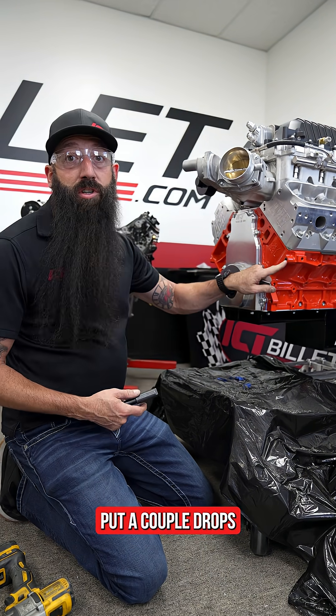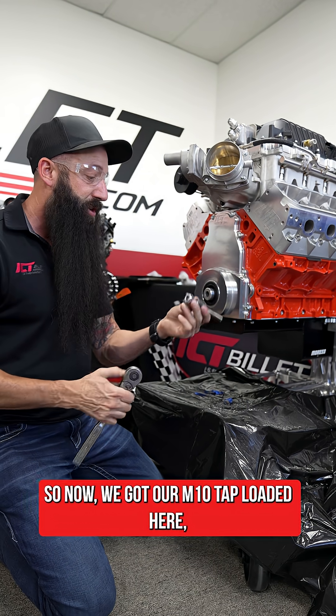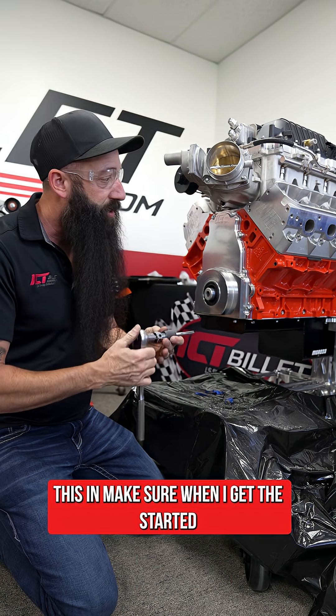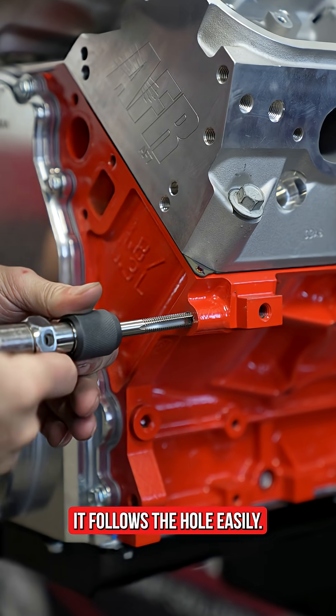Now we're going to tap the hole — put a couple drops of oil down inside first. We've got our M10 tap loaded, so we're going to go ahead and thread it in. Make sure when you get it started it's all the way down and square in the hole, that way it follows the hole easily.